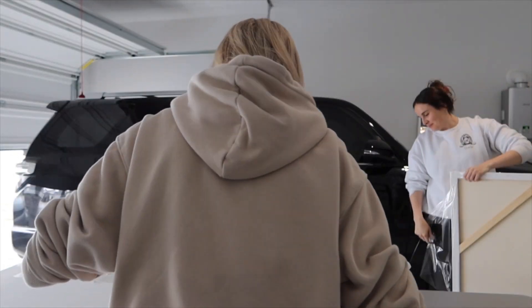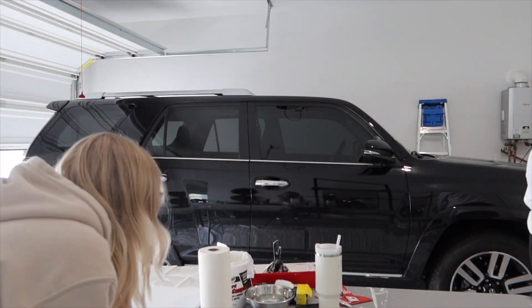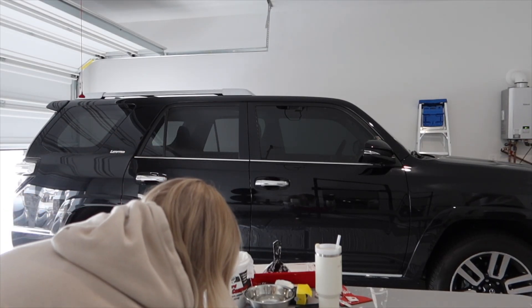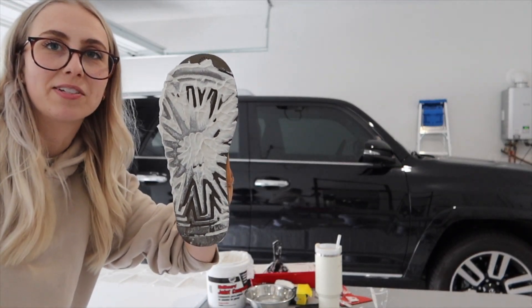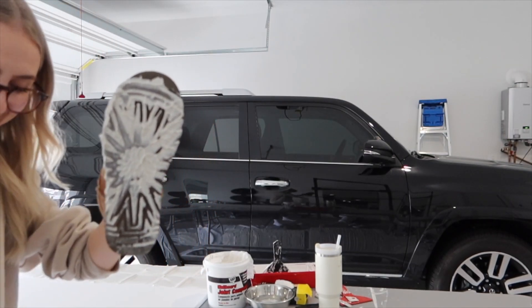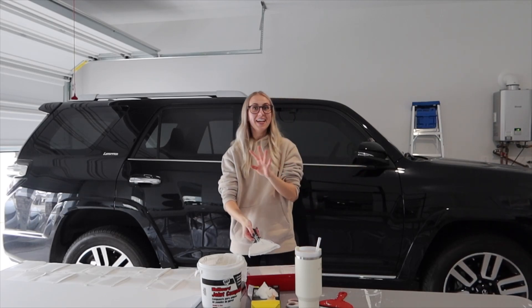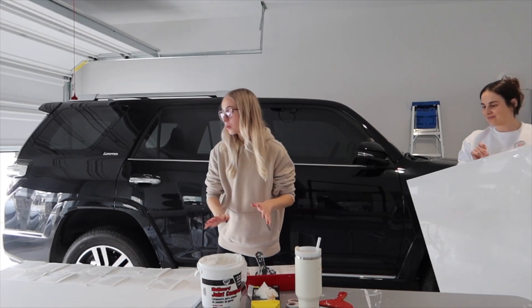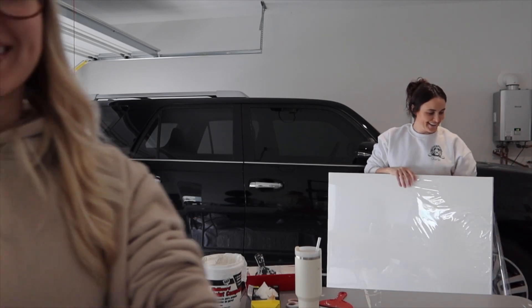Oh I just stepped on them! Oh no — it's okay, oh no — grab wet paper towels. Oh first — this just happened. Okay, intermission for stepping on the art projects, but they're fixed. How did I even step on that? Oh I was taking off my gloves.